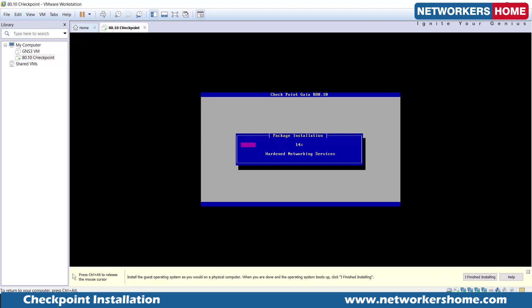Right now the core OS and hardened networking services are being installed. It's basically taking control of your LAN interfaces, trying to secure them and implement base policies to make it a secure operating system. This is pure Gaia installation — as you can see, Checkpoint Gaia R80.10 is being installed.